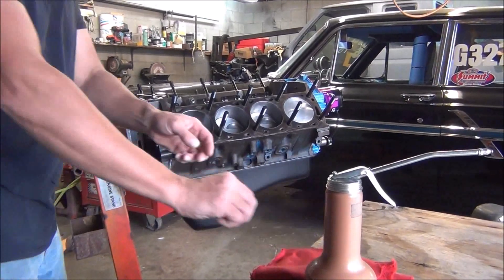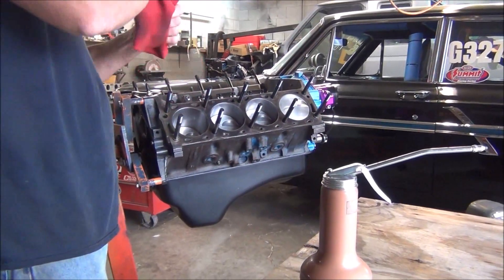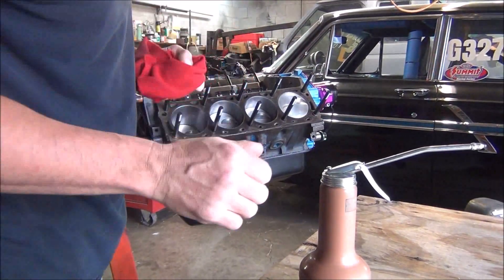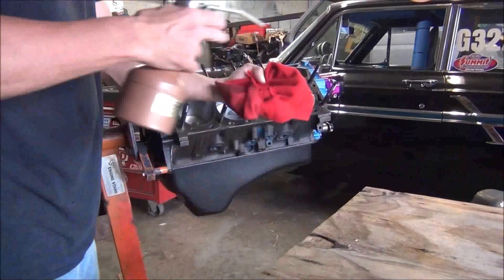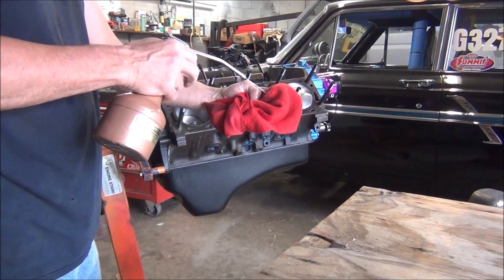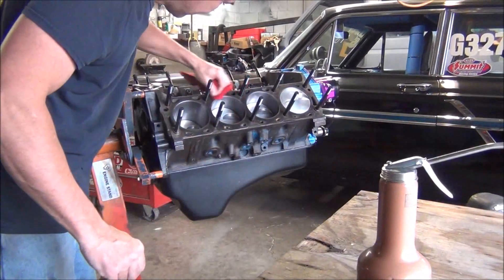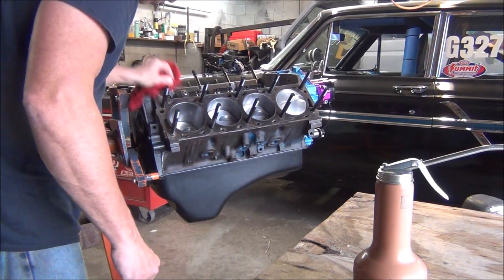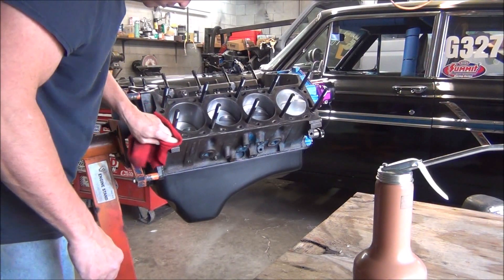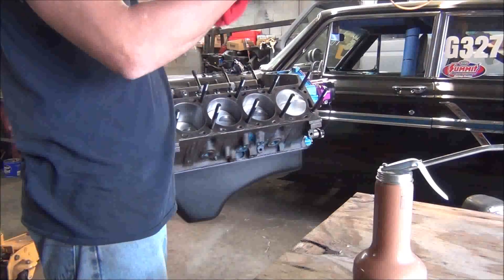Okay, so now we're going to get ready to put the heads on. Before I put them on, we've got to make sure everything's clean of oils. I like to use lacquer thinner and a clean rag. I've already done the surface of the heads, which weren't too awful dirty. There's some oil on this. This lacquer thinner I like the best — it dries really, really quick. It cuts oil really quick.